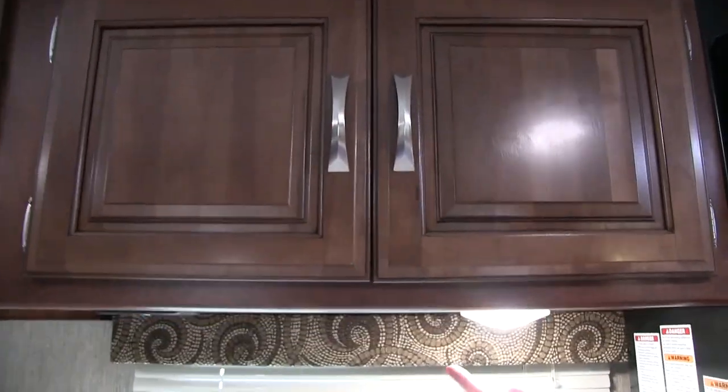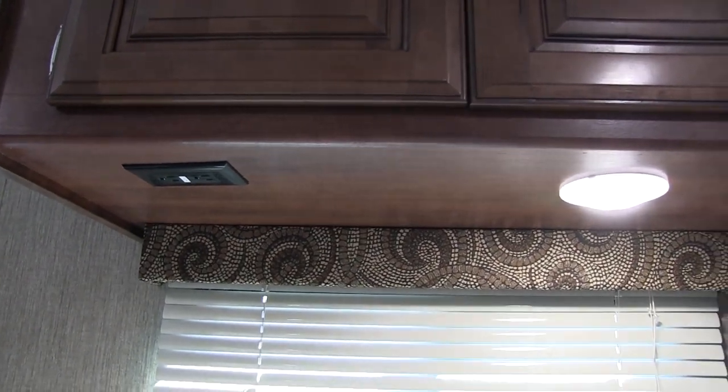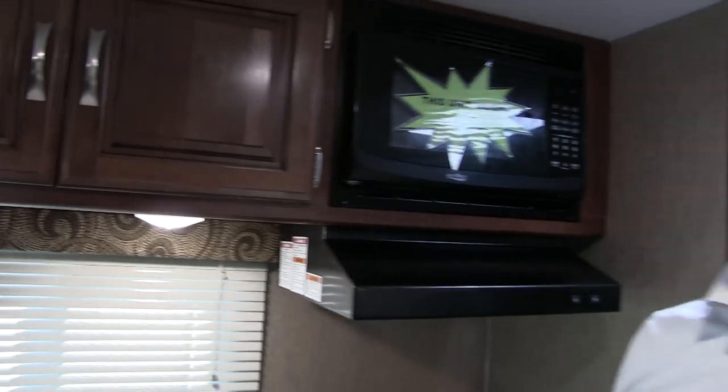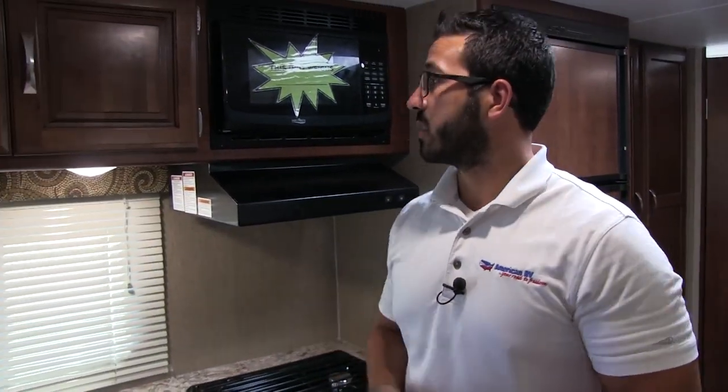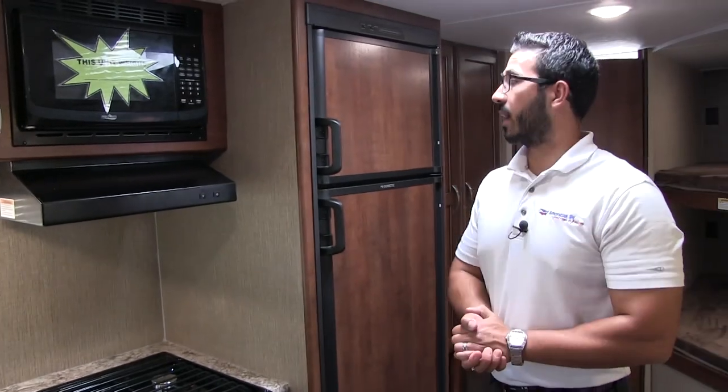Underneath the cabinetry you have an LED light and an electrical outlet — obviously necessary in a kitchen for plugging in coffee makers, toasters, a griddle, blender, whatever it may be. You also have a nice big window here giving you a view of your campsite and letting in a lot of natural light during the day.